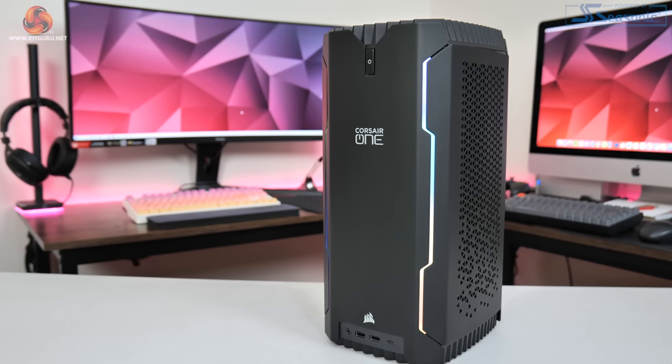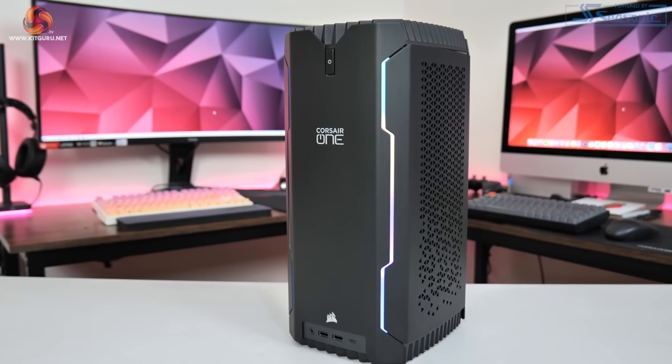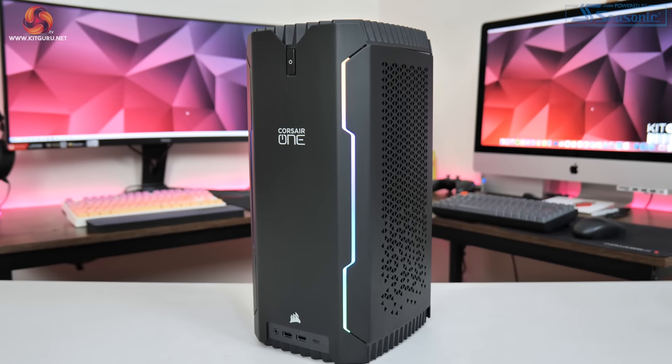The Corsair One is back, and while it's the same size as before, it has been updated for 2022 with the latest hardware, including an Intel i9 CPU and an RTX 3080 Ti. The big question is: can a chassis this compact really deal with such high-end components? That's what we're going to find out in this review.